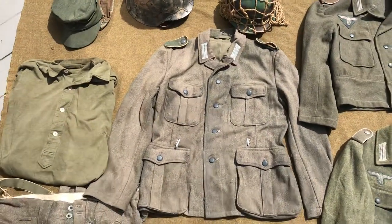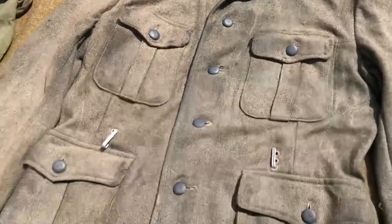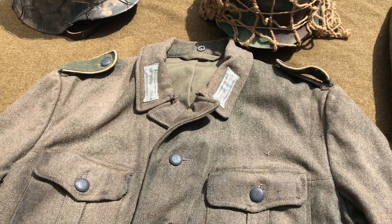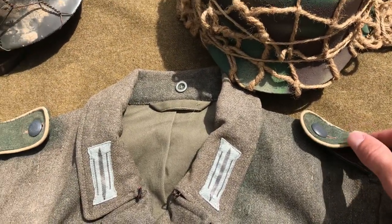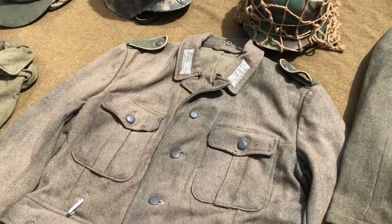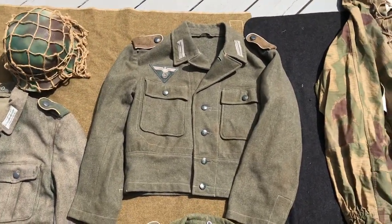Moving over, I've got one of my main tunics. This is a Sturm M40 that I have done up as a reissued M40 tunic — I weathered it heavily and added some depot repairs. I added Richard Underwood mouse-gray Litzen, which in my opinion are the best reproductions on the market, and shoulder boards made out of original wool with infantry piping. The buttons are original unissued blue-gray buttons. I've honestly been asked if this is an original tunic before, so I'm very happy with how it turned out — it looks even saltier in person.